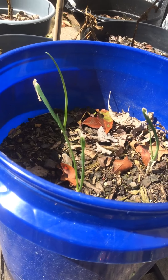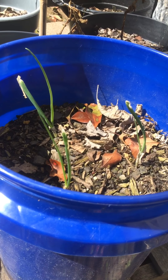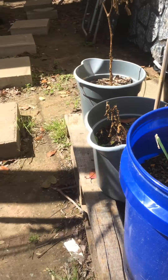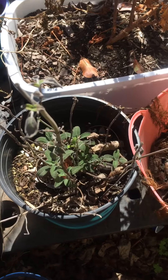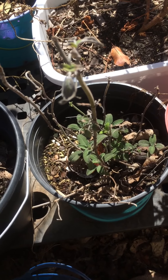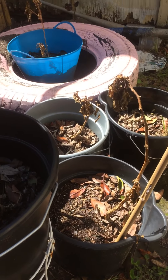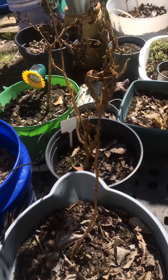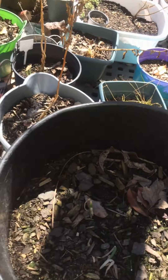Those bunching onions there are some survivors — they're coming back. I did nothing to my sage, so that's a soldier right there. Look at all that. Oh my goodness, all is dead — well, I'm not gonna pull it up yet, but it's looking kind of dead-ish to me.